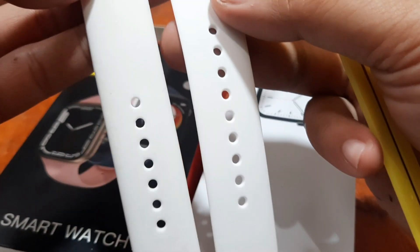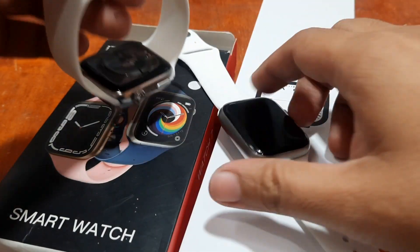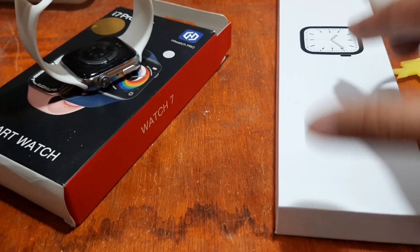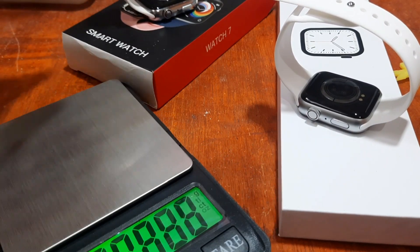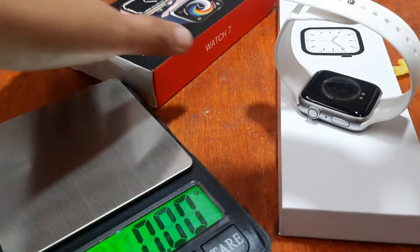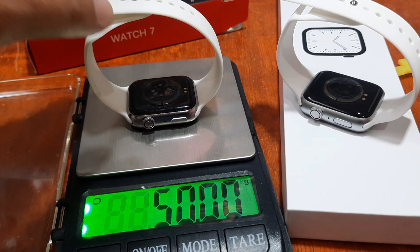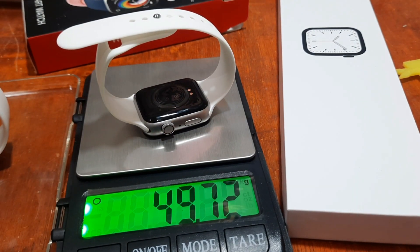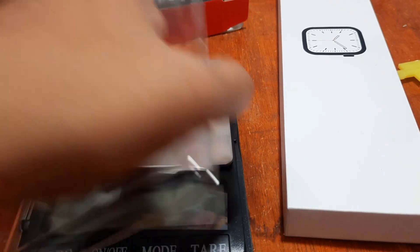The strap is the same on both. For weight, the i7 Pro Max comes in at exactly 50 grams, while the Watch 7 Elite weighs 49.72 grams — you can round that to 50 as well. So they have essentially the same weight as well as the same frame size.